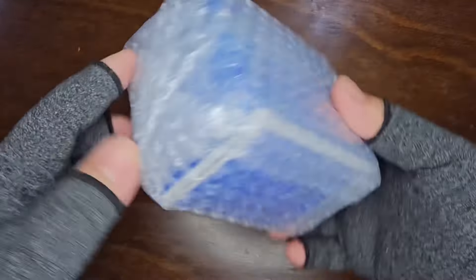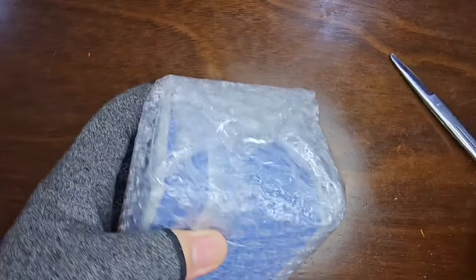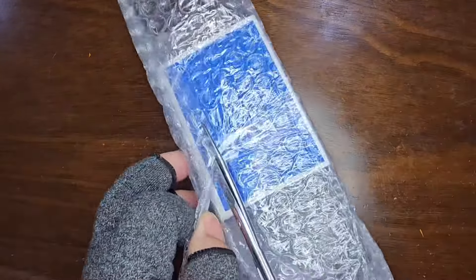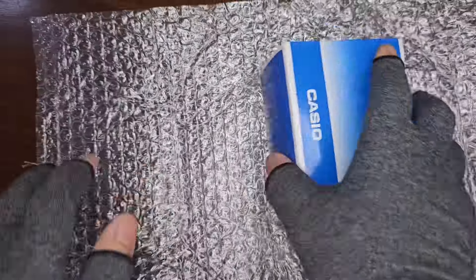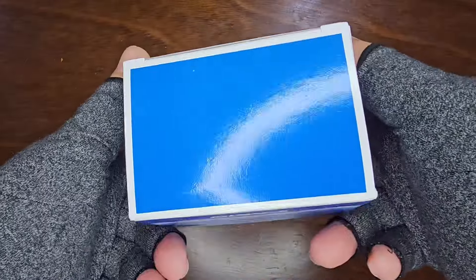Thankfully, the Casio box appears to be in good condition, thanks to the protective bubble wrapping. Fortunately, there's no dent on the actual Casio box.